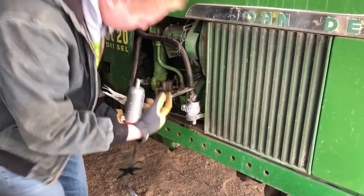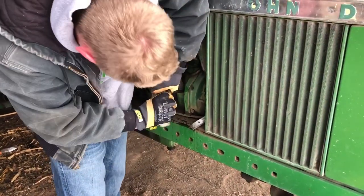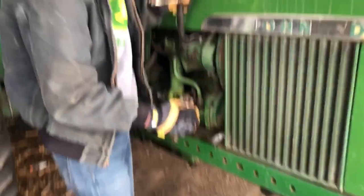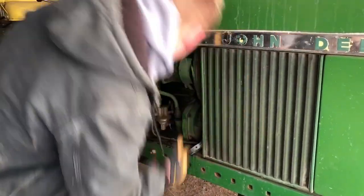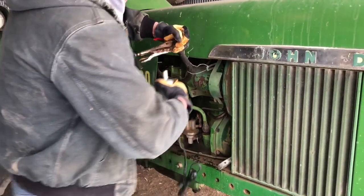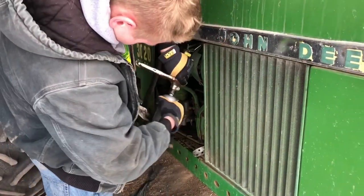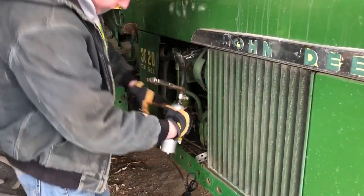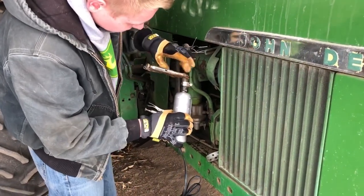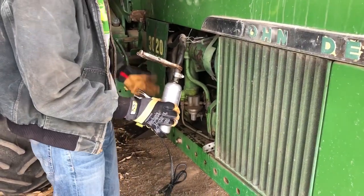So now we'll pop this top one off and put the top one on too. Alright guys, just like that both lines are on. So I'll take the vice grips off and make sure I didn't damage the hoses too bad. Slide the clamps back on and we'll plug it in and get her circulating.